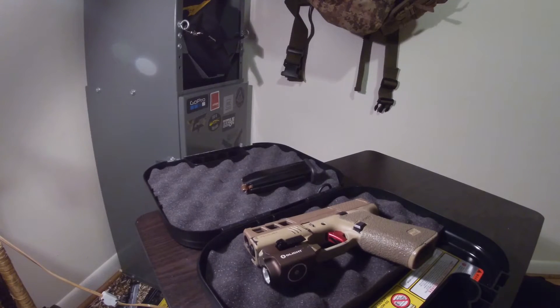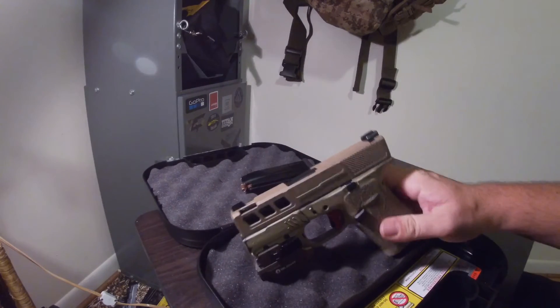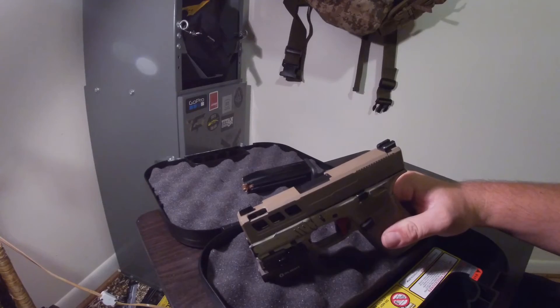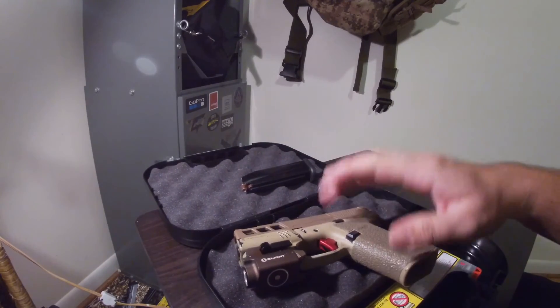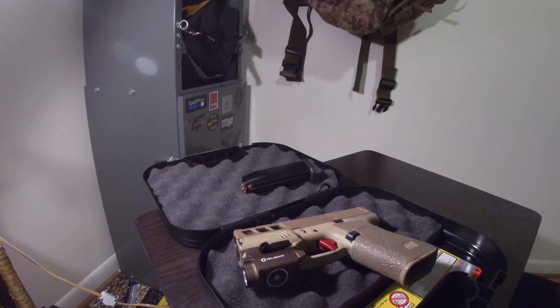So that's the build so far. For the most part this is actually done, besides getting an actual cerakoted frame. I will get a cerakoted frame in the future — right now everybody is sold out.